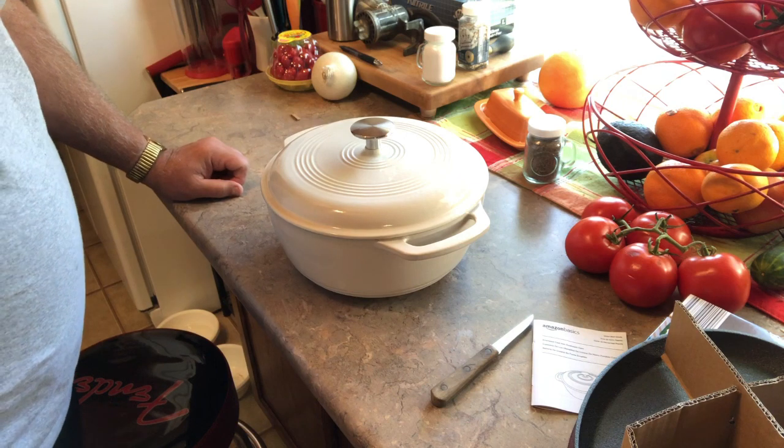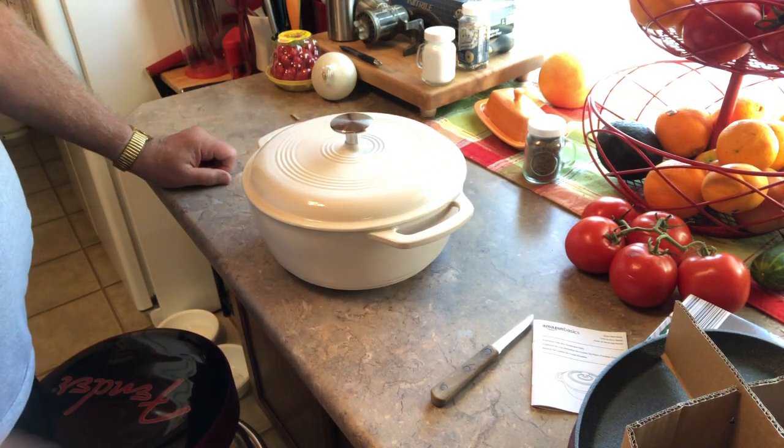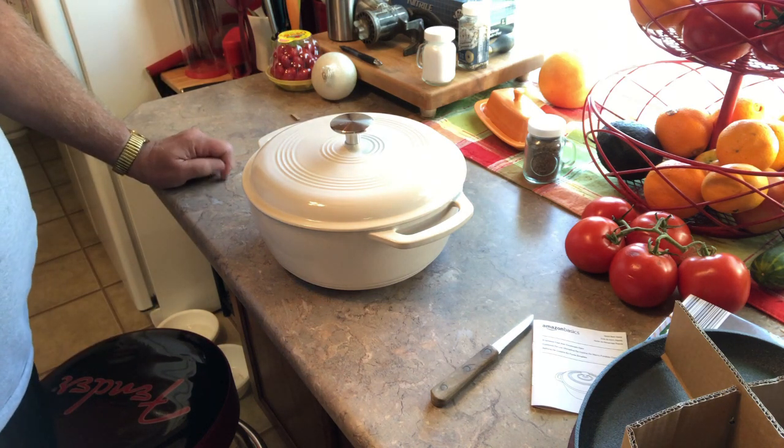Just wanted to give you a look-see at some of the new items I've received. Thanks for watching. Please like and subscribe and we'll catch you on the next one. Bye bye.